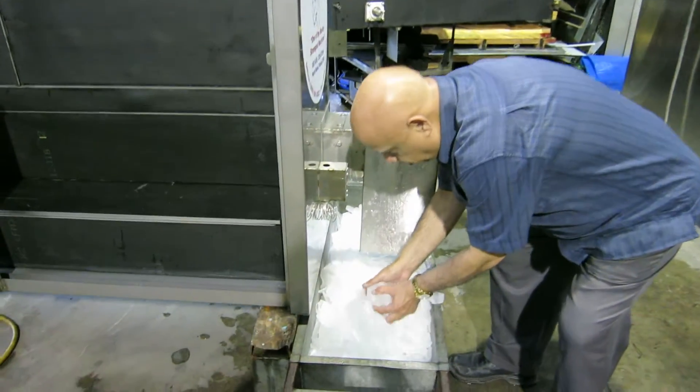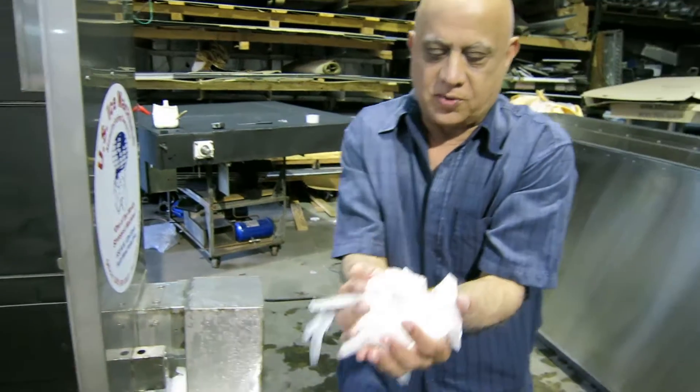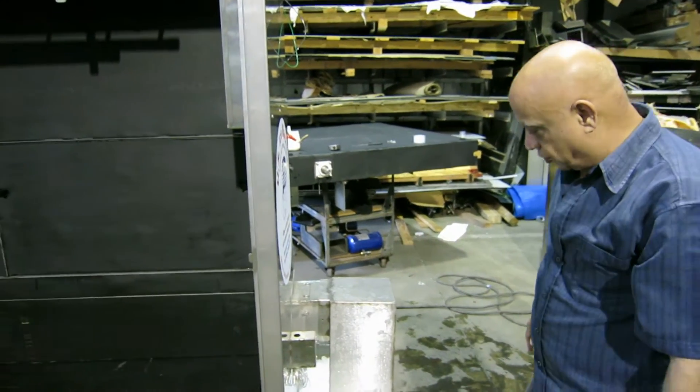This is a cracked ice machine. I want to show you the different kinds of ice. It's different from standard machines. It's used in the fishing industry, poultry, or produce.